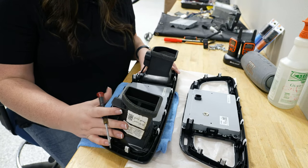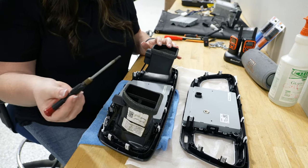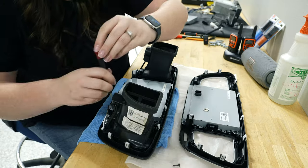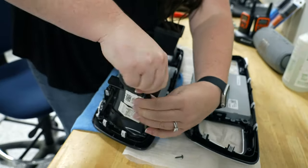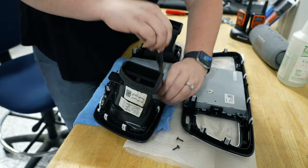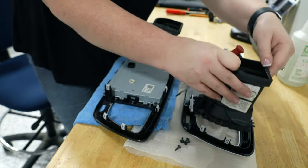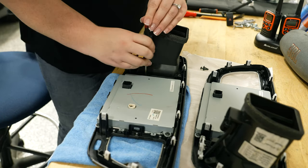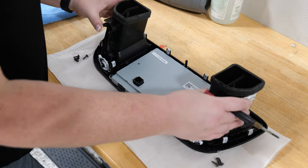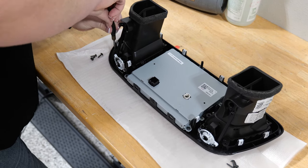Now that we have the screen out of the vehicle, we're going to go ahead and transfer the air vents to the new display. There are four screws holding in each side of the air vents, and I will remove them with this Allen wrench. Now that we've moved the vents over, we're going to reattach them with the screws we took out. Make sure you put the screws in tight, but don't break them.